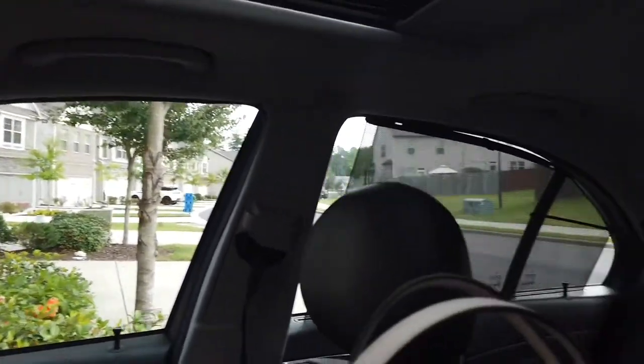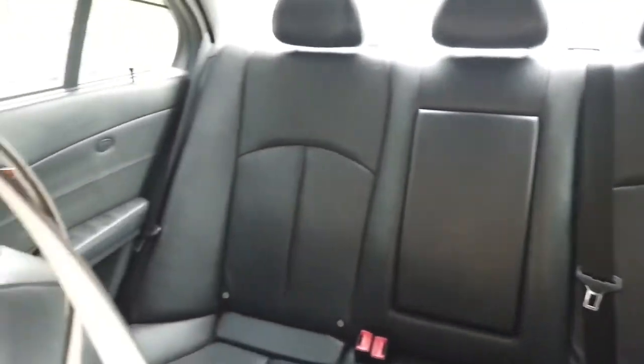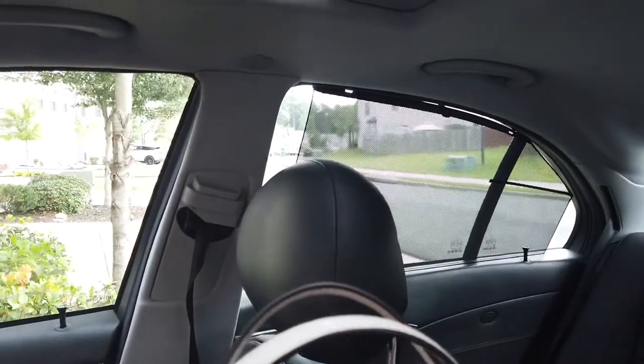The back seat is just a regular back seat with a lot of room. I have these window blind things that were already in the car when I got it, so I just didn't take them down.